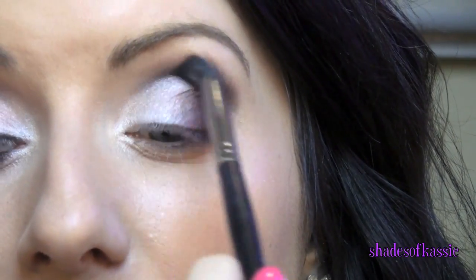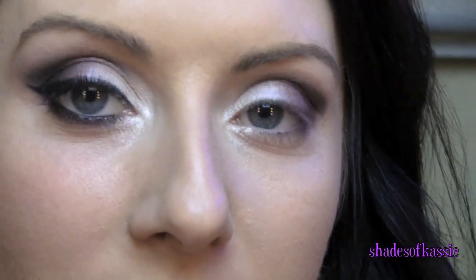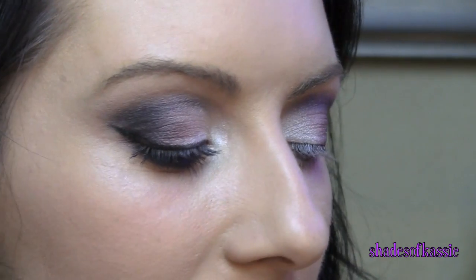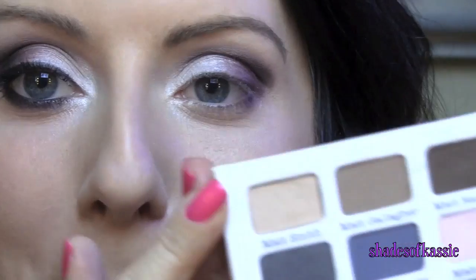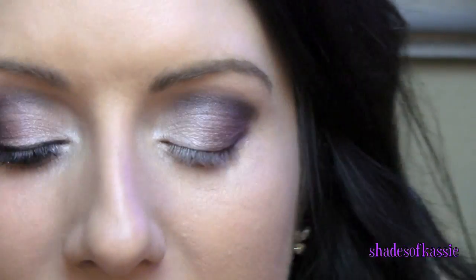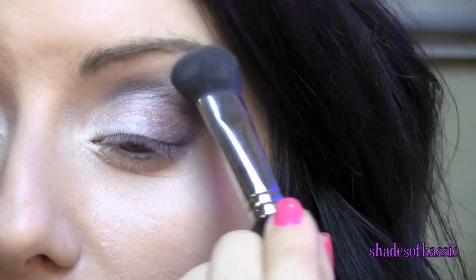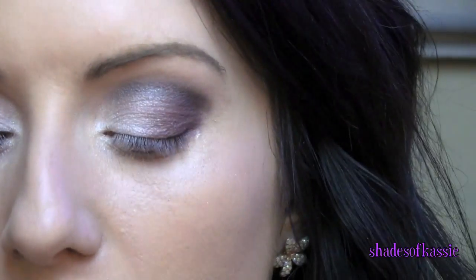I'm going to go back in with the brush that we used to apply the crease color and just kind of blend this out. Now since this palette doesn't have any matte cream shades, I'm going to take my Meet Matte Palette and go in with this color called Matte Smith — it's just a cream-toned matte color; you can use any matte cream shade that you want. I'm also going to use this big fluffy brush. I like this because it's really dense and it's great at blending out any harsh lines.